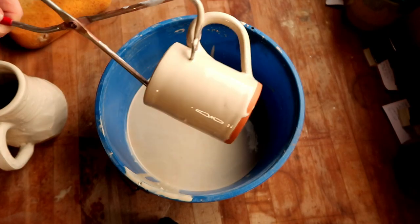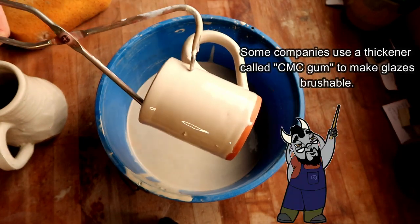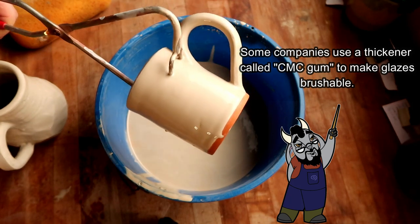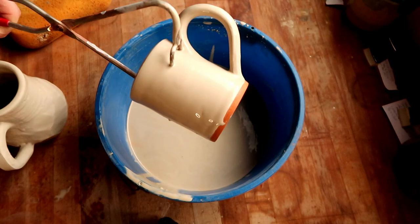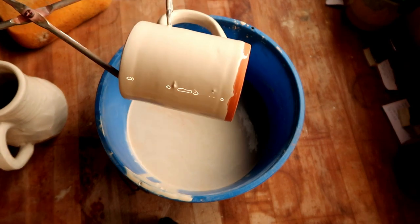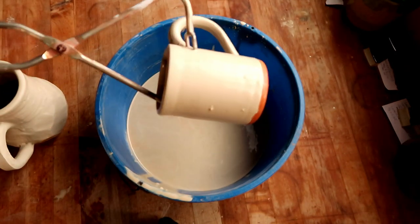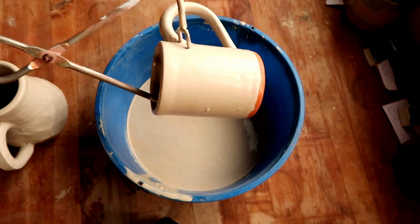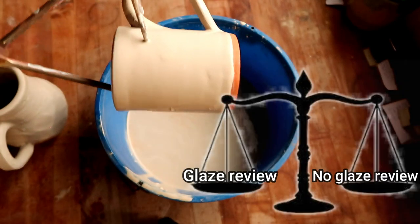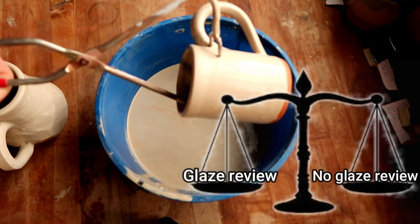Now that I'm using this glaze and I see how it flows on the clay body, I'm actually pretty happy with the consistency. I put it in the blender, added water, and I think I got it back to where it normally should be. Now, the test results might be off because I don't know exactly how much water you added — look, I added the right amount of water. Do you want a glaze review or do you want no glaze review? Tell me in the comments below.